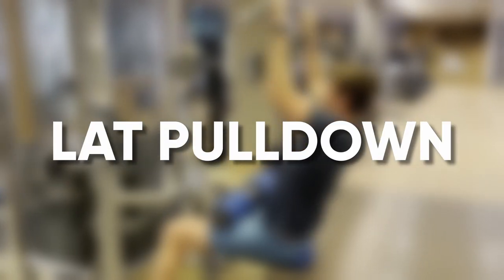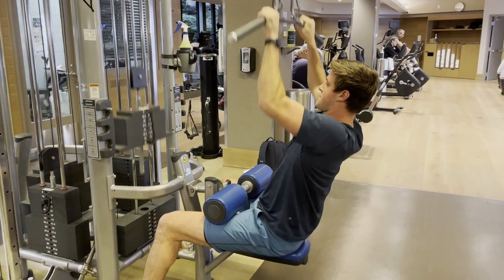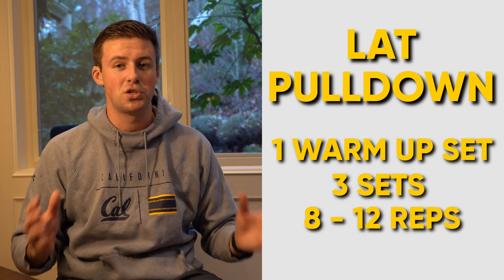Next, we have the lat pulldown, which focuses on your lats and engaging your back. I really like to focus on this exercise, especially when I was coming back from my injury — it was due to my weak lats that all the pressure was put on my shoulders. When doing this exercise, I really like to make sure I have a tight core so I'm not slouching and causing shoulder injuries. Bad posture can easily lead to injuries. You can either use a wide grip or a narrow grip, but I like something in between. Move slowly, feeling all your muscles engage, slowly contracting on the way down and a slow release on the way back up. I'll do one warm-up set followed by three main sets ranging from eight to twelve reps per set.